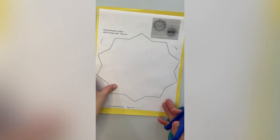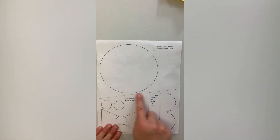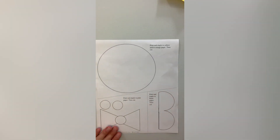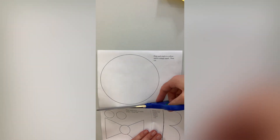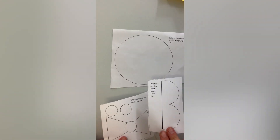You know what to do — staple that template to the paper and then cut it out. Whenever you see a dotted line, that's where you want to cut the template pieces apart. I'm going to use the circle first, so we'll save these for later.